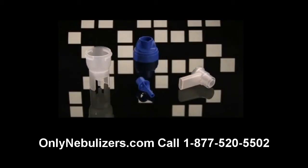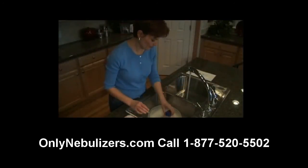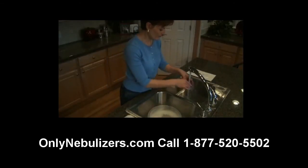The reusable nebulizer consists of a mouthpiece, cap, medication cup, baffle, and tubing. Before you use your nebulizer for the first time, clean all parts by following the instructions provided later in this video.